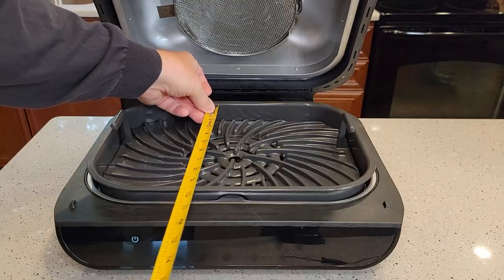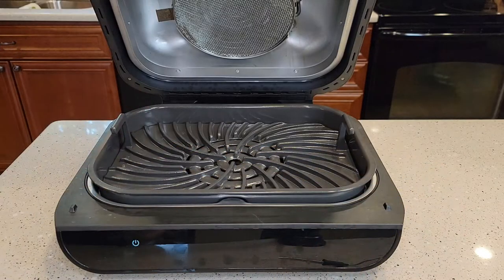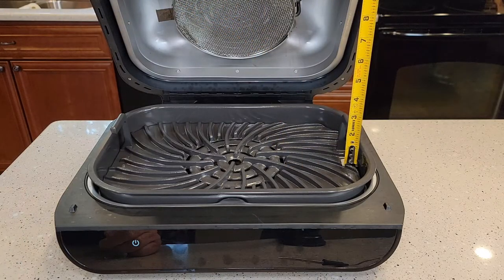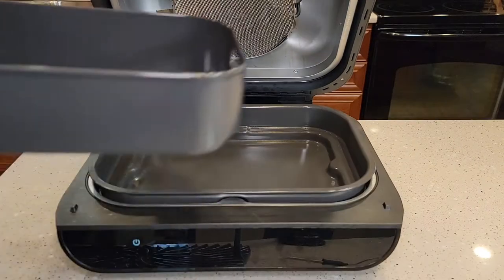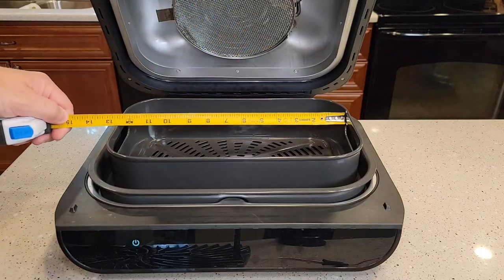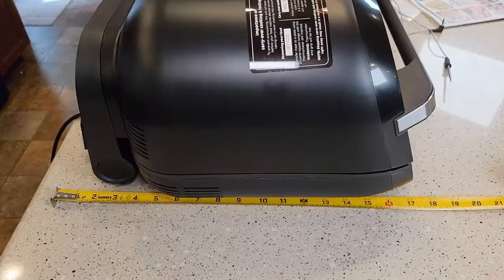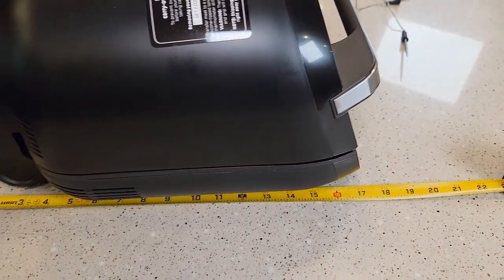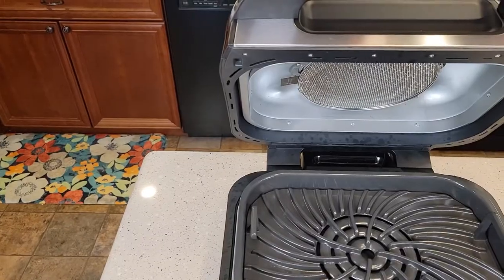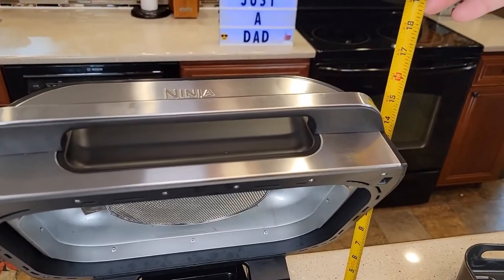So just some really quick measurements. The grill is about 9 inches by about 13 inches, and depth-wise about an inch to an inch and a half. With the air fryer basket in, it's a little bit smaller — right around almost 12 and a half by 7. Overall product dimensions are right around 17 inches front to back, about 15 inches left to right, and with the lid up you're looking at almost 16 inches tall.